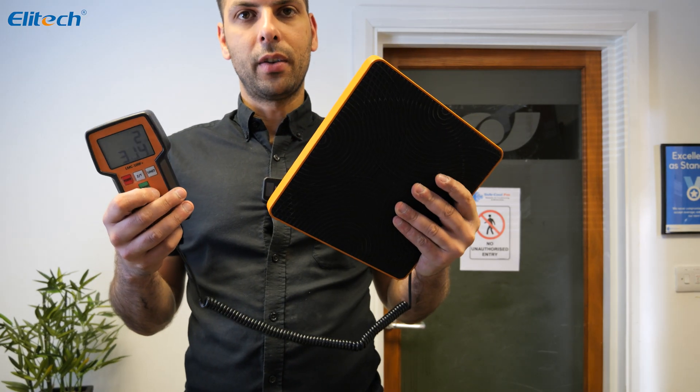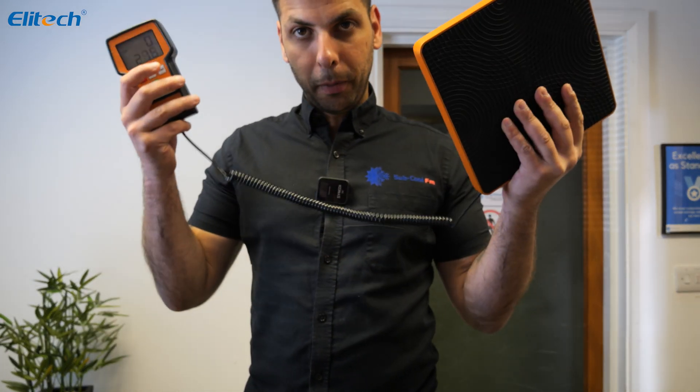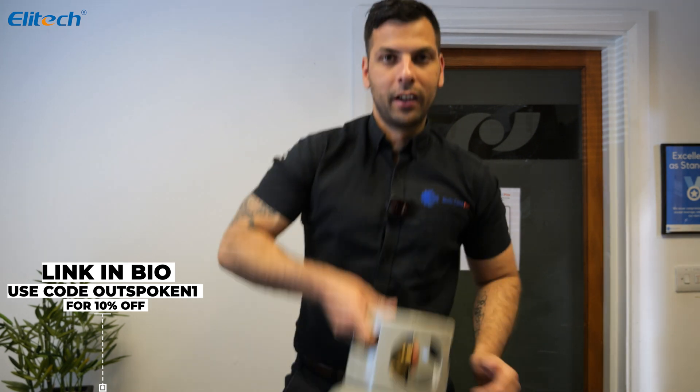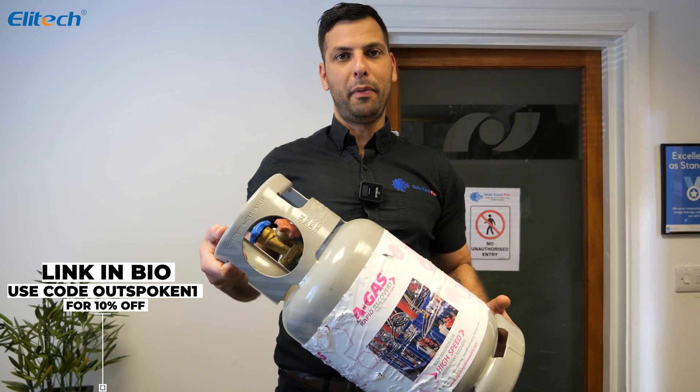These Elitech scales weigh just six kilos, so they're very light and can pop straight into your big stack system if you don't want to carry the carry case. Let's try this out with an actual bottle of refrigerant and see how it performs.